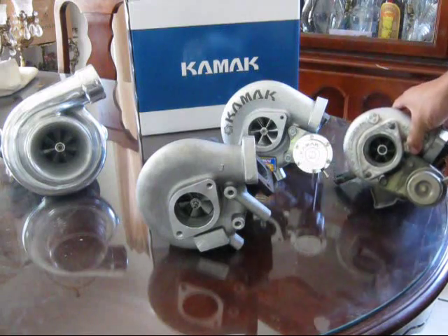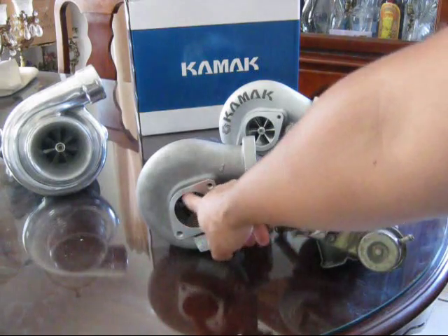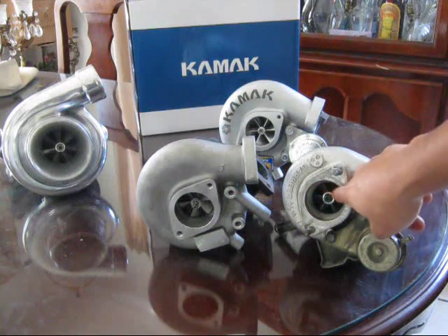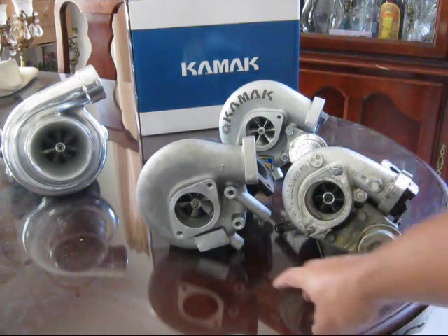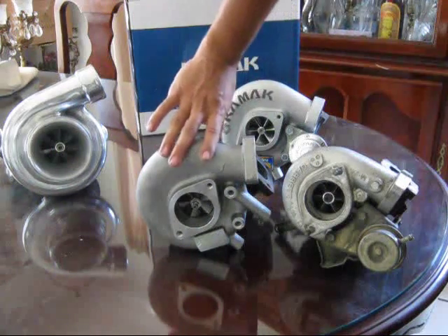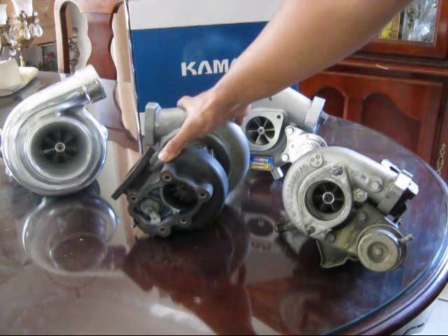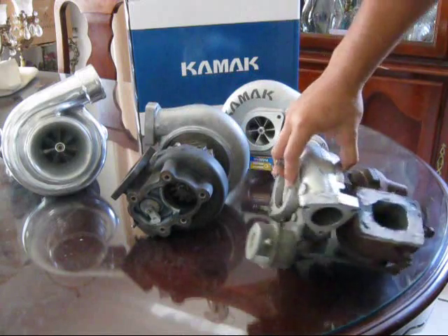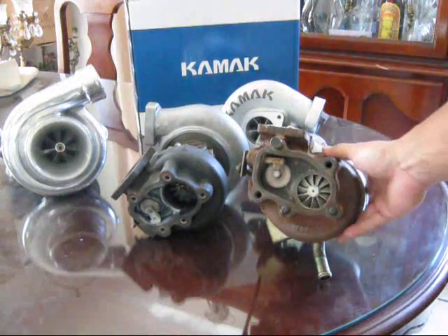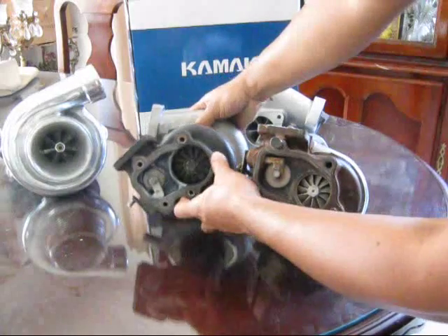Just by looking at the Godspeed, it's obviously much bigger than the T25. The turbine on the Godspeed is the same size as the actual larger bore of the stock turbo, and the compressor housing is able to flow much more air. The exhaust turbine is also much larger compared to the bottleneck-looking T25 exhaust side.